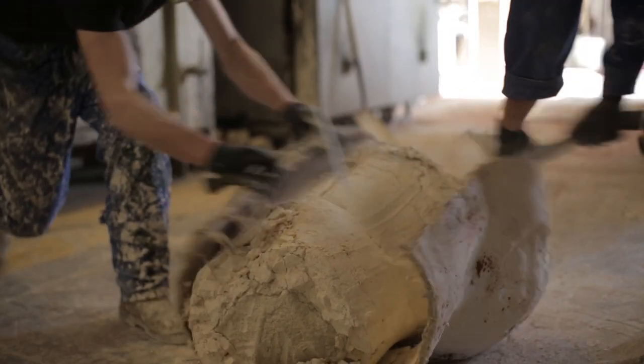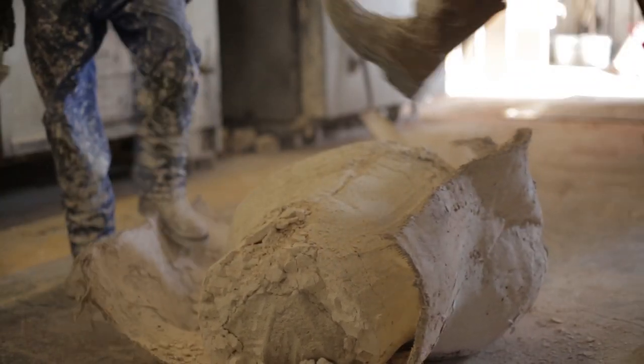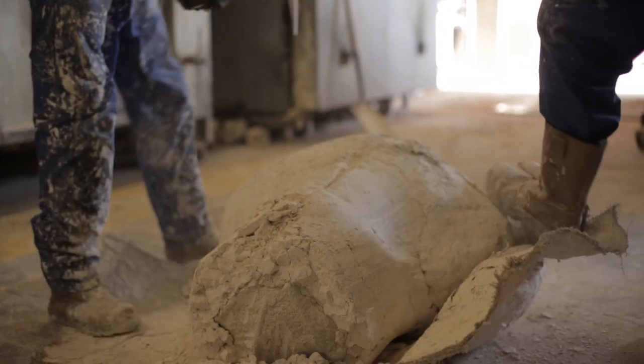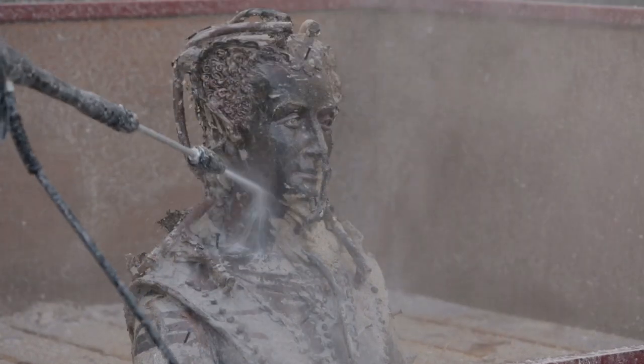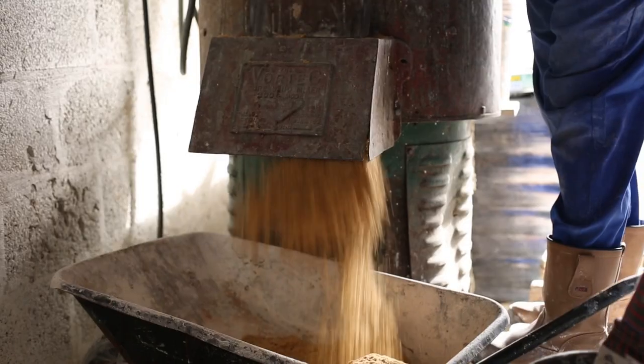The scrim is first removed, then the investment plaster. The cast is then given a power wash to remove the residual investment plaster.